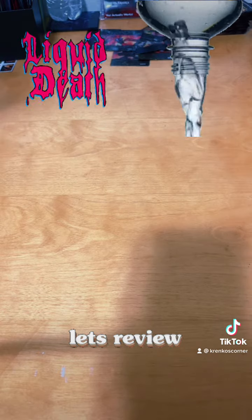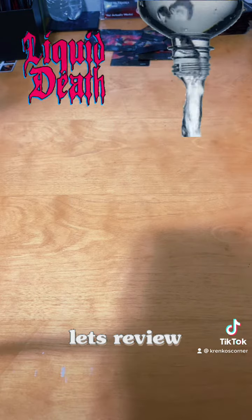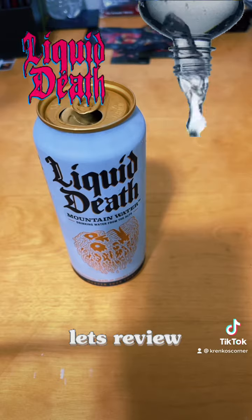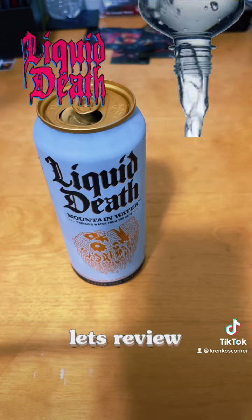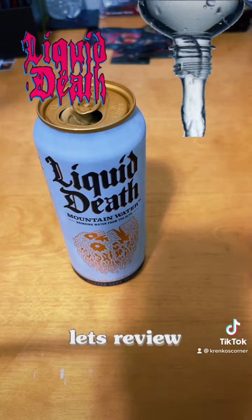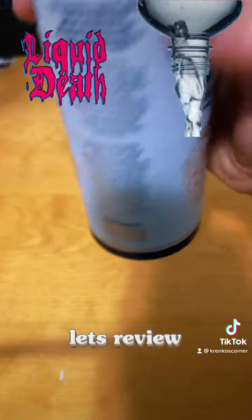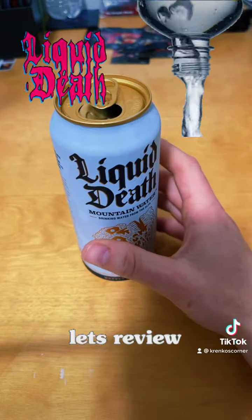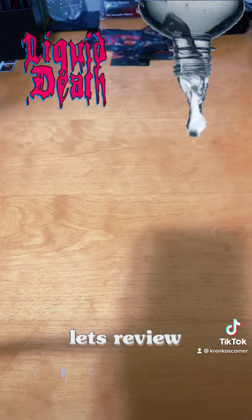Let's see how good it is, because a lot of people do hype this up. It's cold as hell. No funky aftertaste — you know, like spring waters can have that minerally taste. I'm not sure what the pH is on this; I know for some people pH is really important in their water. But it's tasty. It's a good, refreshing water. Canned water — I don't taste any metallic taste.